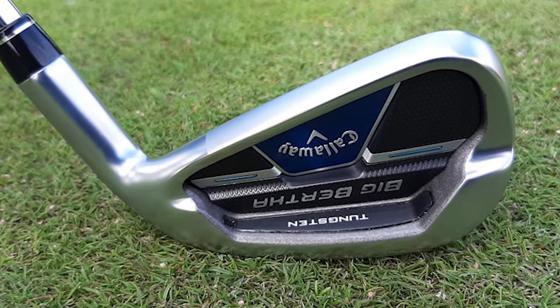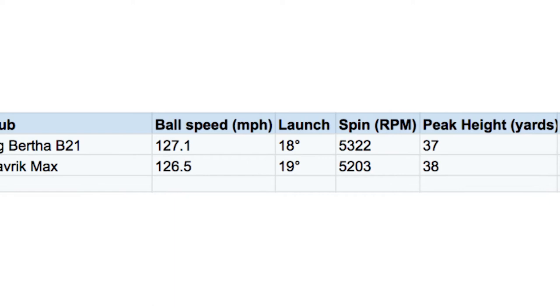It's got a lighter, more satin finish than the Maverick Max iron and has a shallower face, which makes it look less lofted than it is. Other than that, the address profiles and shapes are very similar.